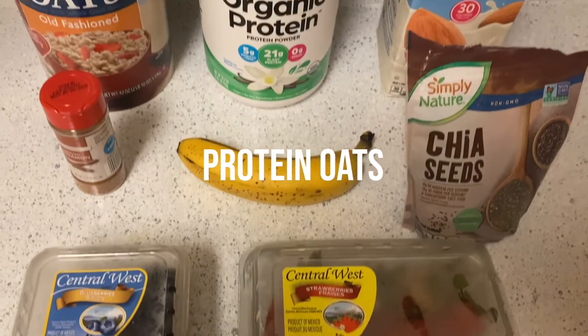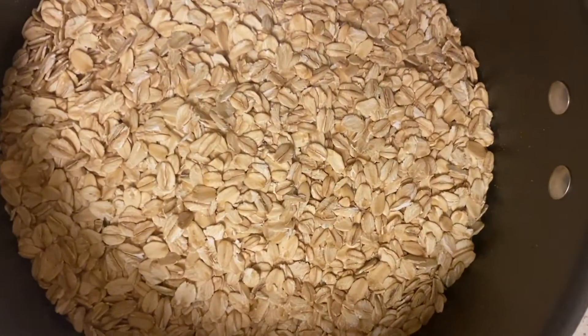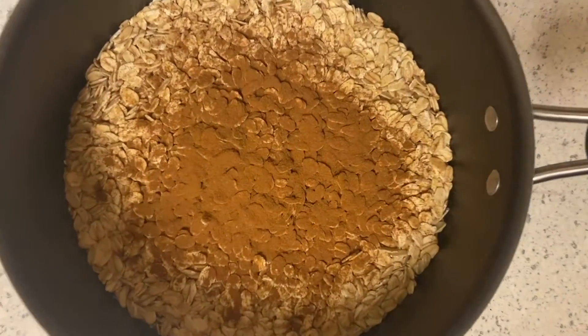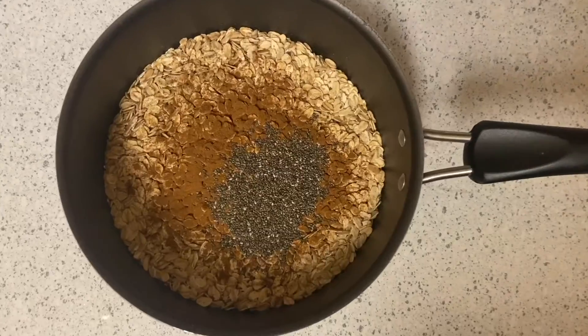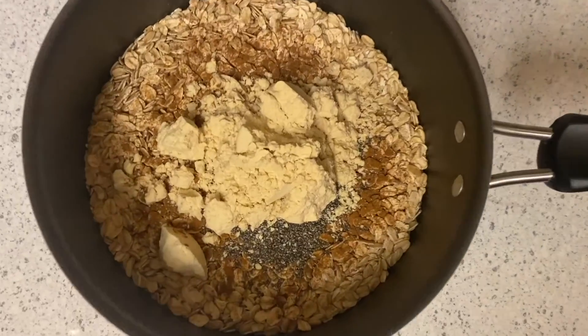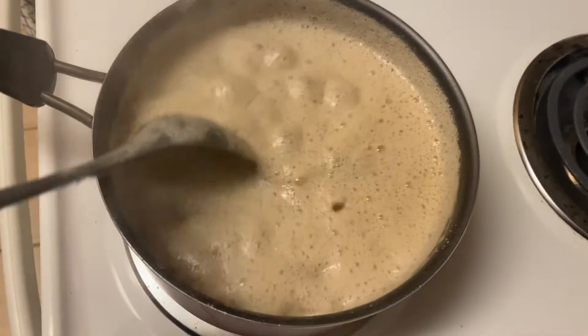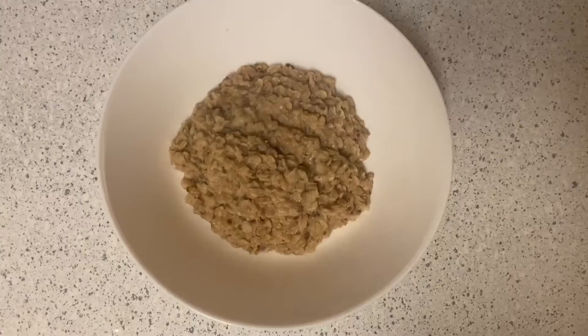milk, cinnamon, chia seeds, and some fruit for toppings. I like to add all my dry ingredients first so it doesn't go all cloggy when you're trying to mix it — so cinnamon, protein powder, and chia seeds. Then add your almond milk and cook it on high, then reduce the heat so it just simmers.